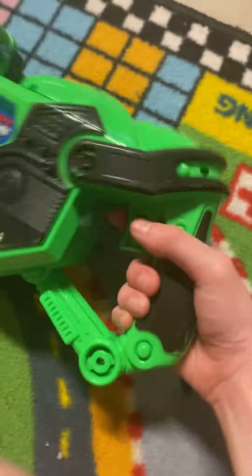All right guys, so this is a gun I'm going to show you. This is a trigger, so we're going to put it up and go right there and then shoot.